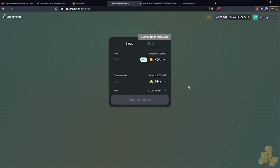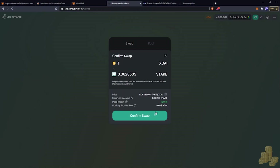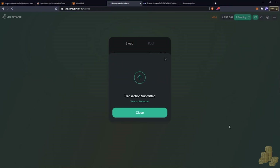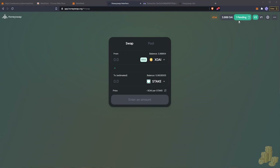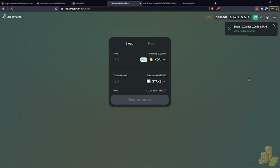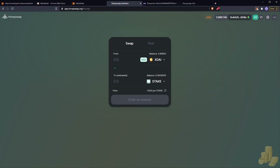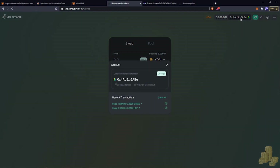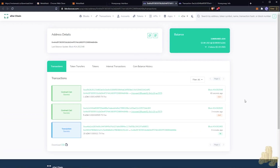Now I'll show a slightly different example. I want to buy one xDai worth of STAKE, confirm the transaction, and wait for it to complete — there we go, swapped for one STAKE. But if I go to my wallet there's no Add STAKE button and we can't see where STAKE is. This is a common problem. You want to go to the top and view your address on BlockScout, where you can see all your tokens and transfers. I'll click on Tokens.